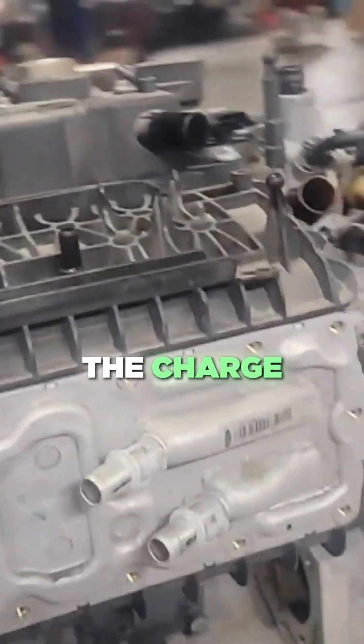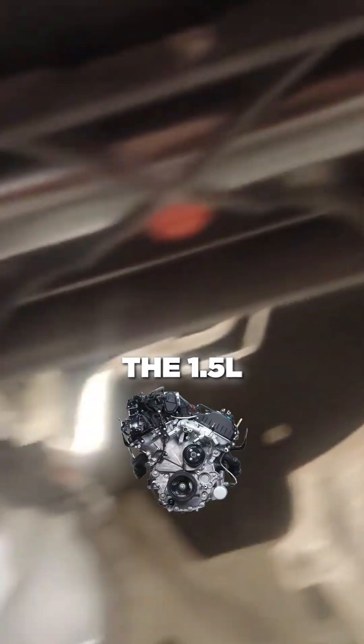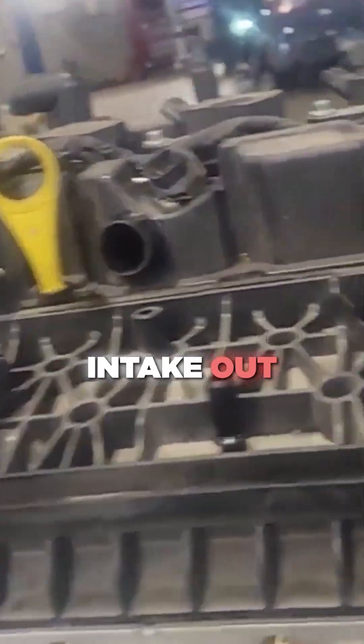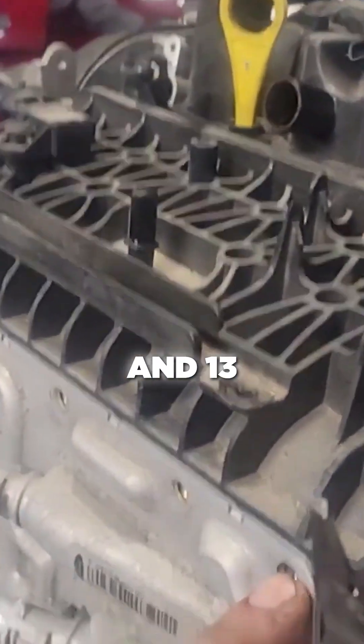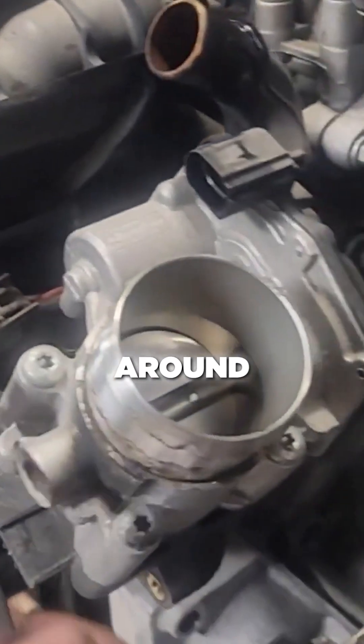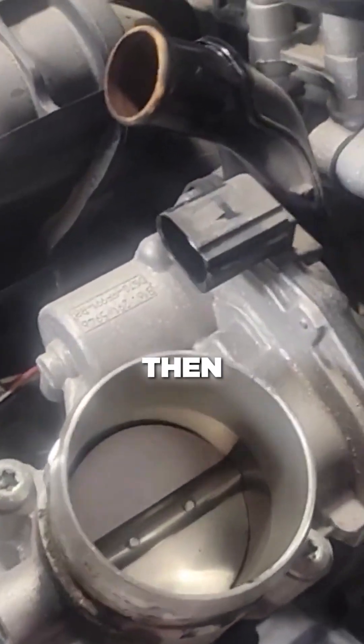Some of you were asking what the charge cooler looks like and why you have to pull the radiator assembly out of the 1.5 liter EcoBoost to get the charge cooler and the intake out. It requires 13 millimeter bolts here and here, and all 8 millimeter bolts all the way around.